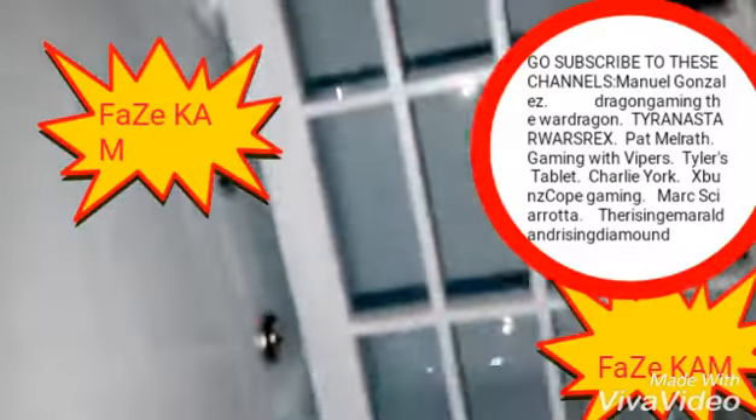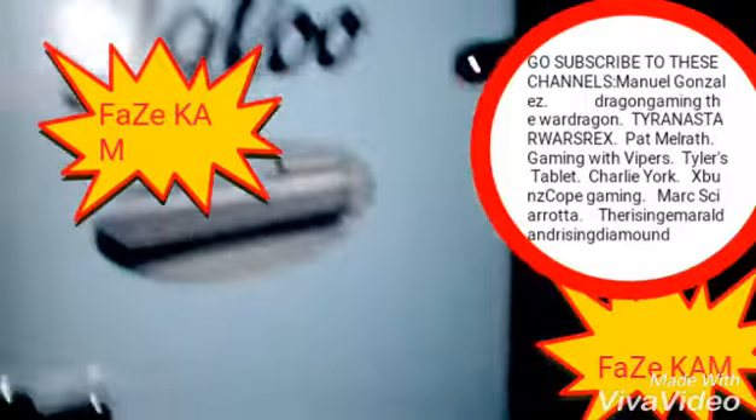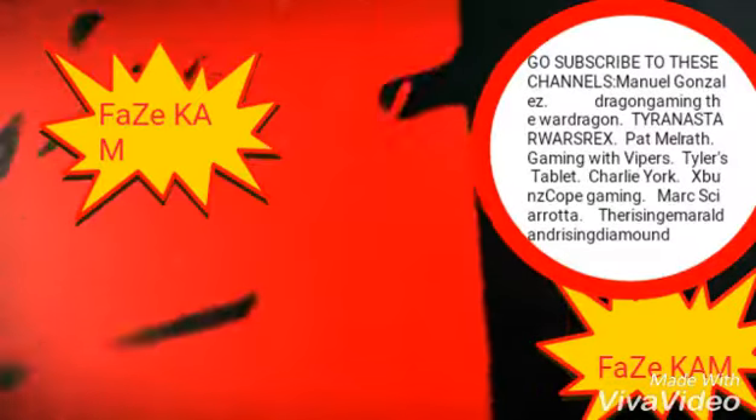Let's take a look inside. So whenever I'm doing live streams I don't have to get up. And it has a little handle, so if you're on the go you can take it with you.